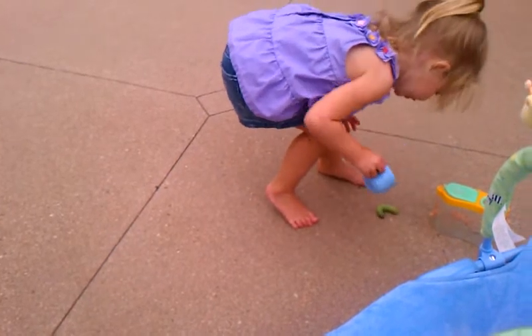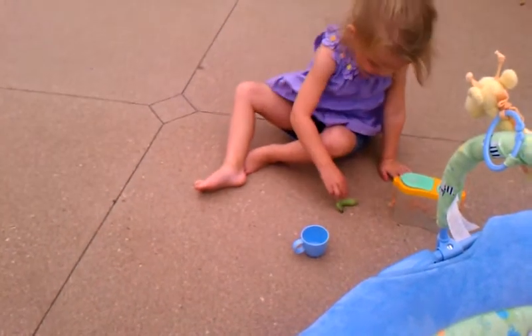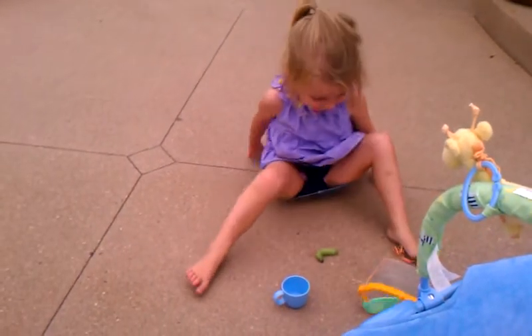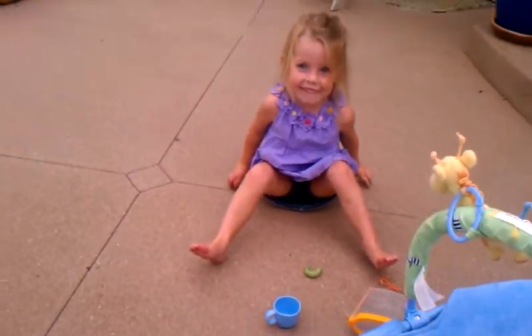Oh, he's doing it. Look at him. Look at him. Oh, look at him. Yeah, that's funny.